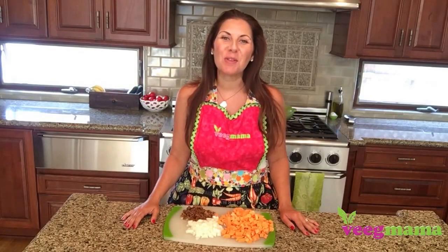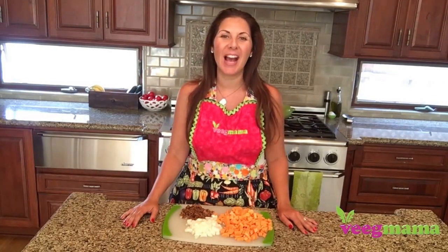Hi everyone, it's Stephanie Dreyer with Beakmama.com and I am showing you how to make a breakfast sweet potato hash today.